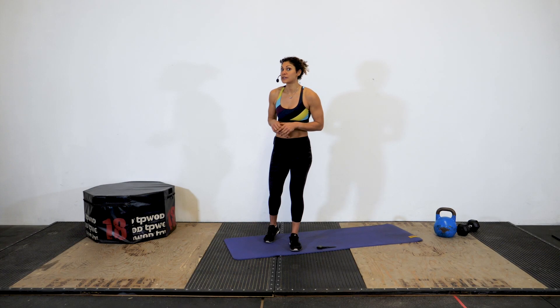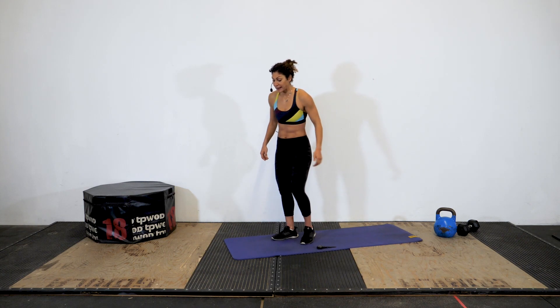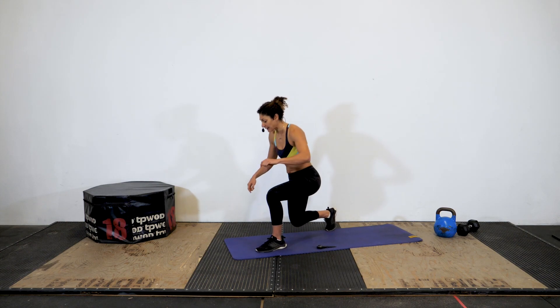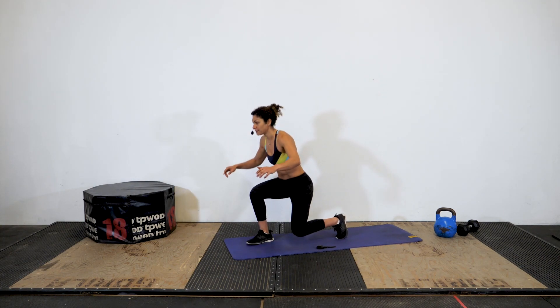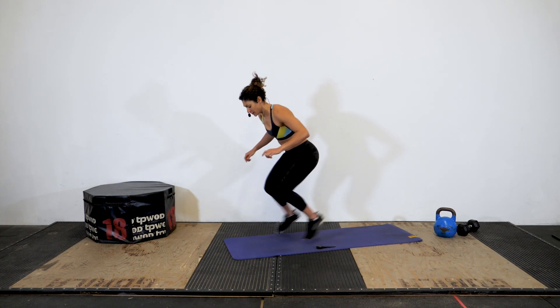Our first exercise today is a Russian lunge. We're gonna get nice and low in our lunge position. We have a 90-degree angle in our forward leg and our back leg, then we're gonna switch fast. So try to stay low and switch fast — instead of jumping high and switching, we're gonna stay low, switch, switch.